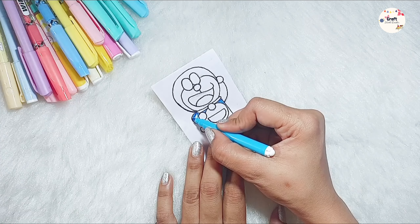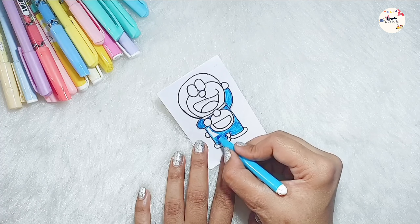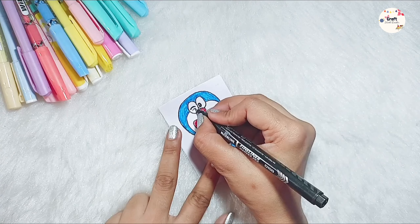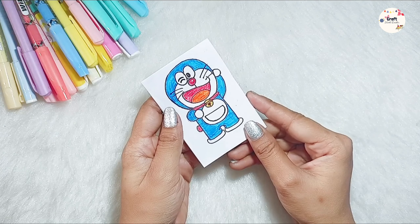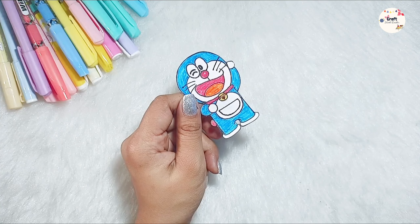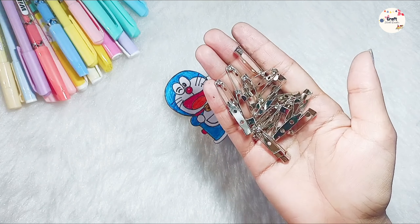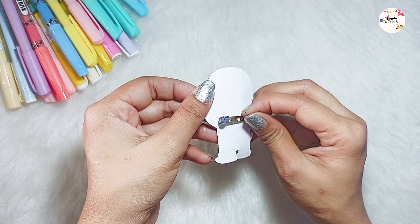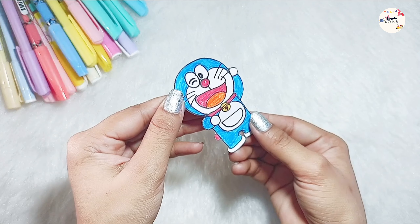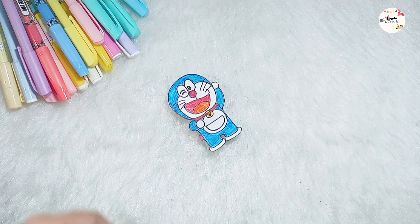Now we will color it with sketch paint. After coloring, we will detail it with the marker, and the face also. And this looks so cute. I have such a good drawing, I didn't know! And then we will cut it. After cutting, I have a brooch pin. If you don't have it, you can use something else. After sticking it with glue, I have also put it on paper. And ready, our cute Doraemon badge! See how cute it is.